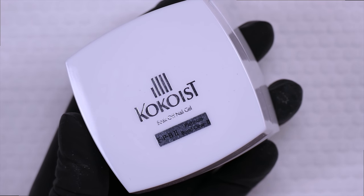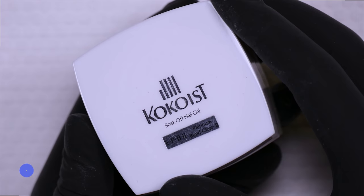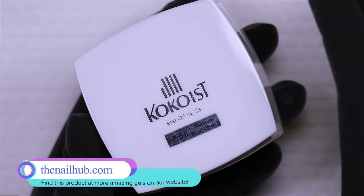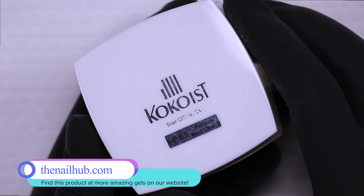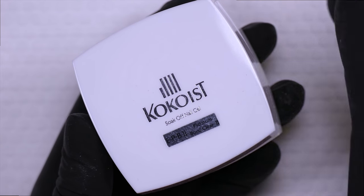Cocoa's Platinum Bond is a soak-off, non-sanding base coat that can be used under any of the other gels in the Cocoaist line. This particular one comes in a pot and is available in two sizes — this is the large size jar, and there's also a smaller size jar as well.